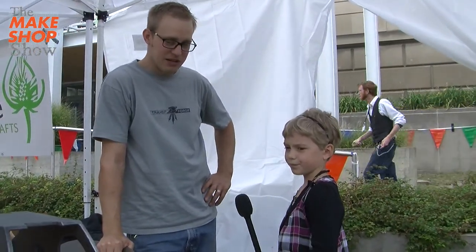What's your name? My name is Greg Gainer. What do you make? I make a lot of stuff out of iron.